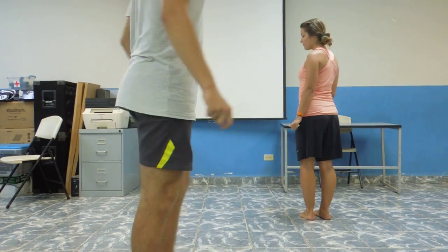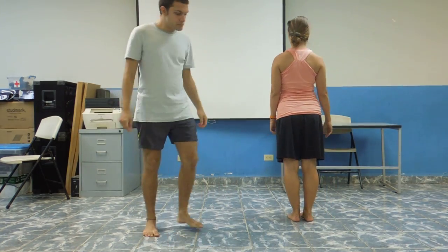Alright, this is the dance to Turn Up the Music by Chris Brown, part 1. Okay, start going to the right.